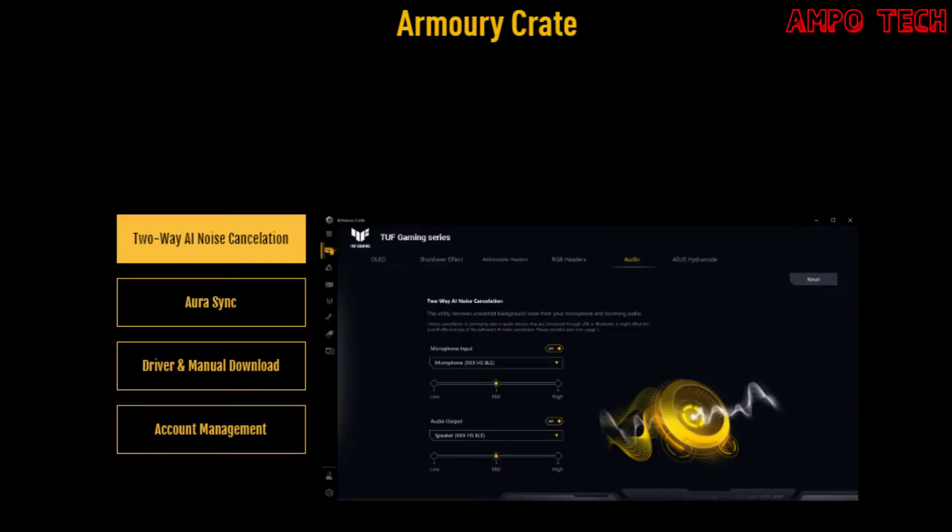Armory Crate is a software utility designed to give you centralized control of supported gaming products. From a single intuitive interface, Armory Crate lets you easily customize RGB lighting and effects for every compatible device in your arsenal and synchronize them with Aura Sync for unified system lighting effects. It also provides control of settings for a growing number of products, including keyboard and mouse preferences, as well as laptop overclocking and fan speeds. Armory Crate even features dedicated product registration and news areas to help you stay in touch with the gaming community.